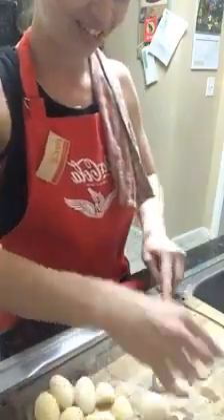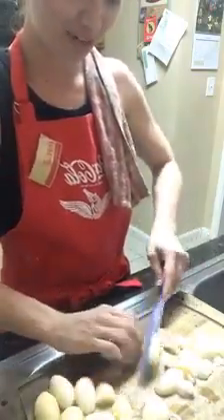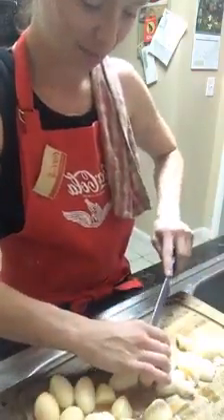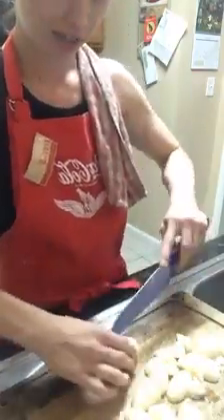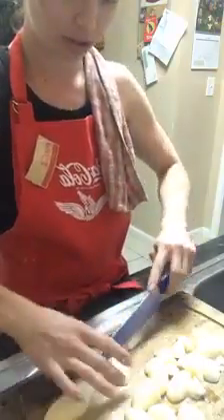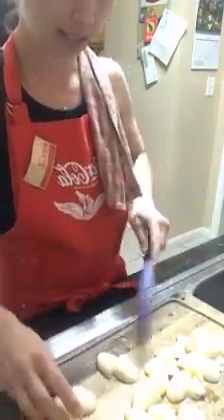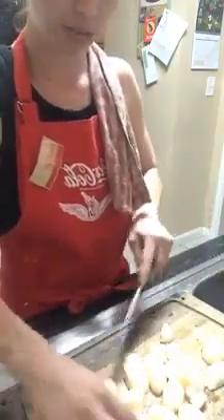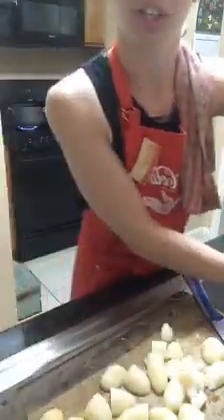Well, at least you can watch me make it and you can make it like I do, so it's like me making it for you. We're just dicing these up — you don't want them too small, you don't want them too big, you just want them kind of bite-sized. Not too big because you want your chicken to still be good, nice and chunky. You don't want just mush.